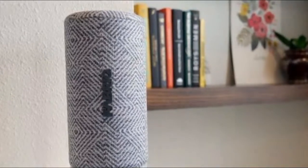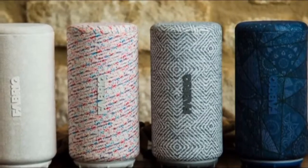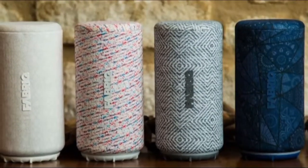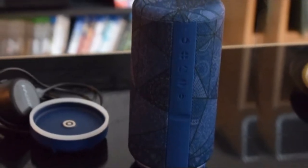As for audio quality, the Chorus sounded pretty good to my ear during a non-scientific test run in the CNET smart home. It isn't as full-sounding as the Amazon Echo or Echo Show, but it's definitely a clear step up from the Rift, and more or less on par with the Amazon Tap.